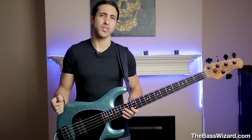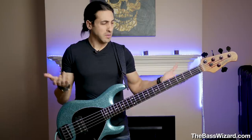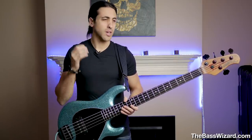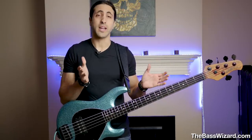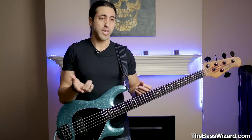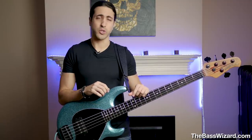I've never really put much thought into string gauges, or really experimented with different string gauges. I've always been playing 45 to 105 on 4 string, 45 to 125 on 5 string, been playing that for over 20 years now. It feels great and sounds great to me. All the bass players that have my favorite tone seem to play that gauge, and I never really saw a reason to try anything different.